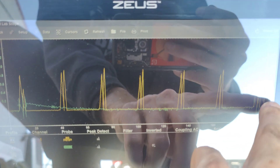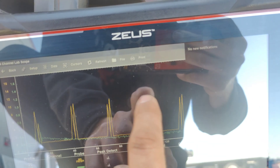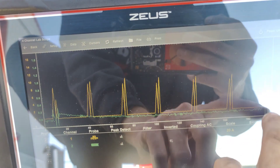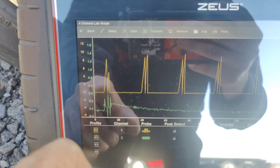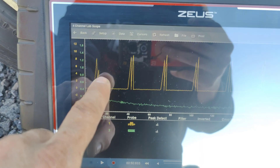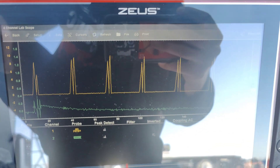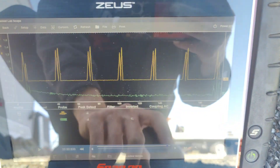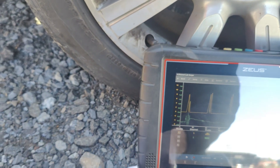Yellow is our current, green is our sync. Let me move our current up just a little bit. There we go — you'll see our current is low on the second pulse. They double fire, so that is what's causing our misfire right there — the second one. If we look at these other ones, you can see on all the others the second peak is higher, and this one's lower. Let me save this, we'll get another capture and then we'll look at it.